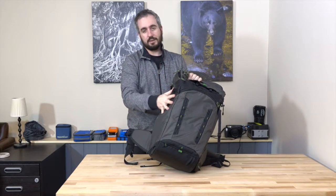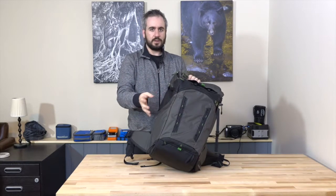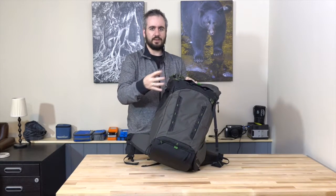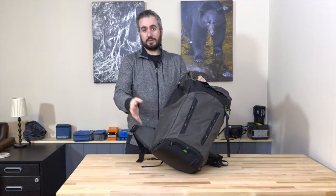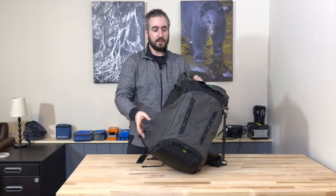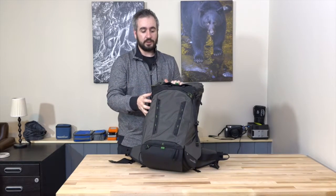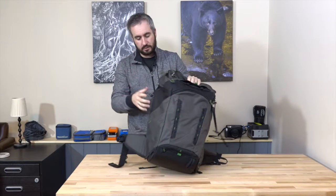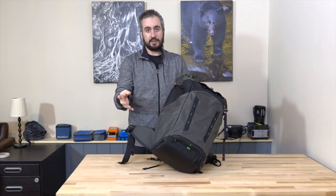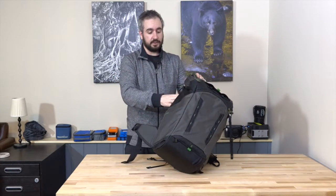For a big heavy tripod, this shoulder-sling system distributes weight much more evenly — the weight sits on your shoulders at the front, counteracting the backpack. A heavy tripod on the side pulls you sideways, and on the back it pulls you rearward constantly. Since these bags are designed for outdoor adventure and movement, you don't want something fighting your movement. My small Really Right Stuff TQC14 travel tripod is fine on the back, but there are three ways to carry a tripod with this bag.